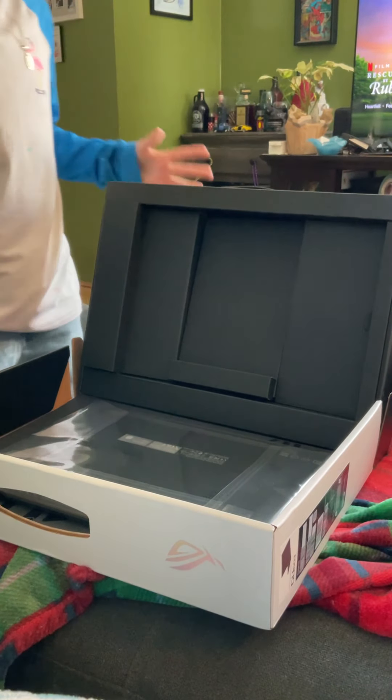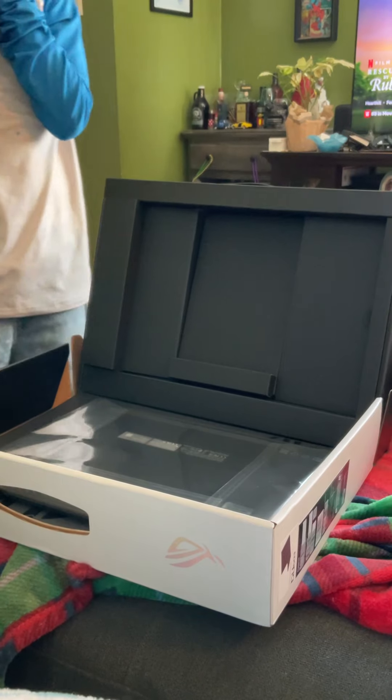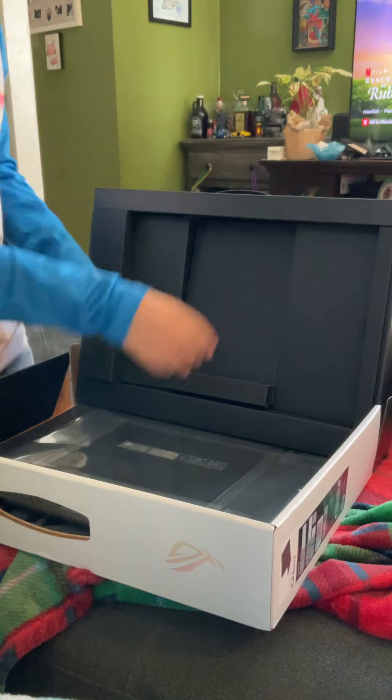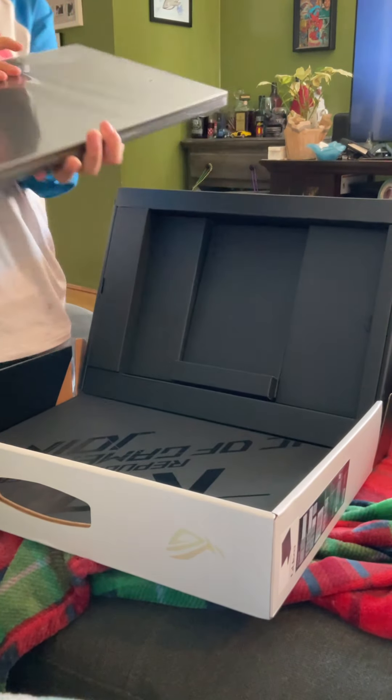I think that was the top, and another one is the bottom. Yeah, but this is for the top. Oh my gosh, bro!